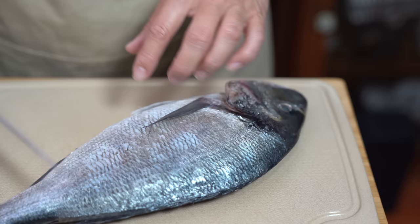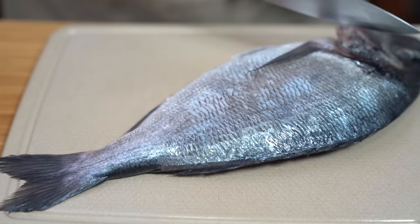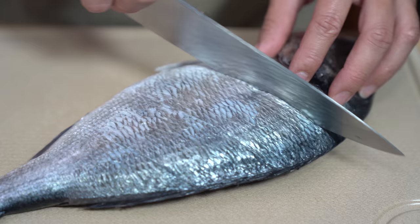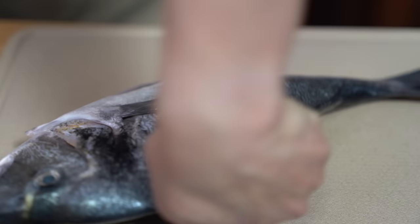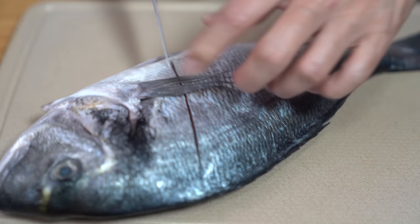I'm going to score the fish — just a couple of slits on the back. This will help the fish cook evenly because some parts are thicker than others, and by opening it up a little bit the steam can get in and cook it more evenly. Do the same on the other side, and if you want you can remove the fins. I'm just going to leave them on — that'll make it more legit home style.